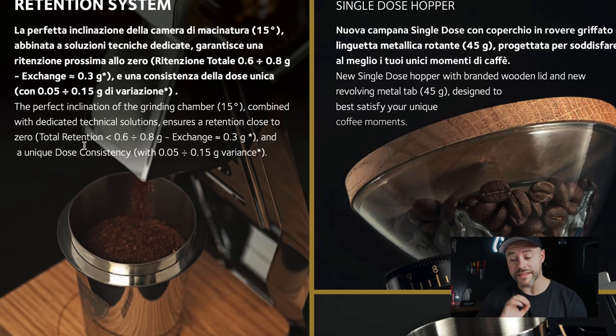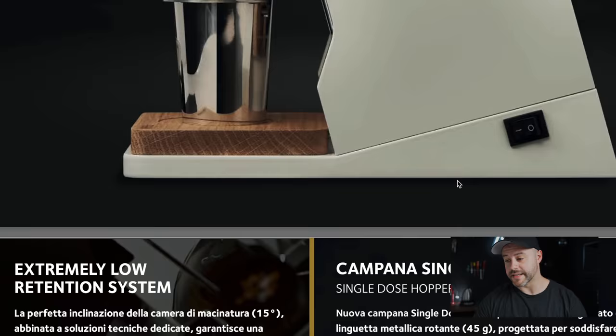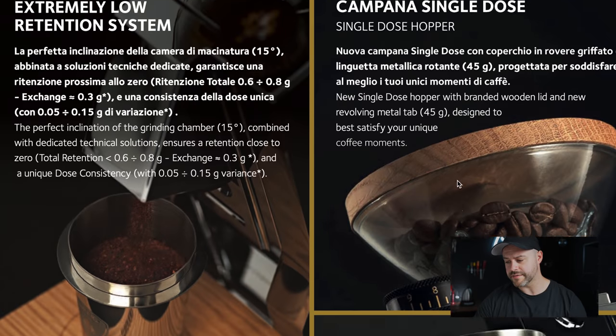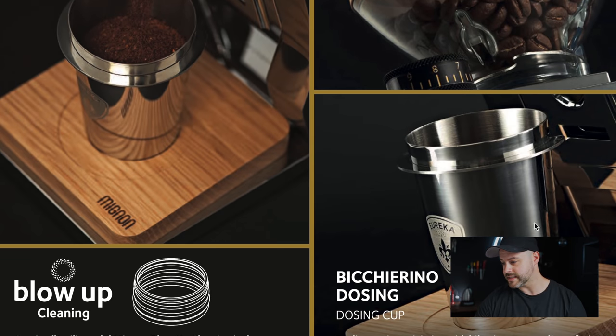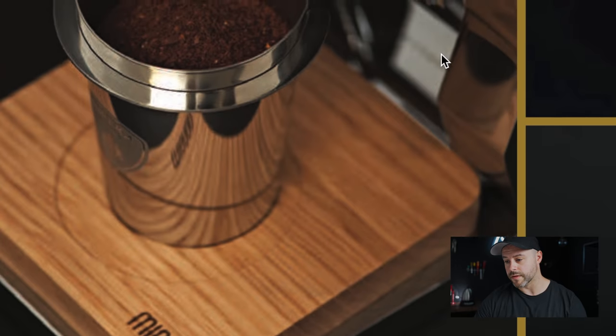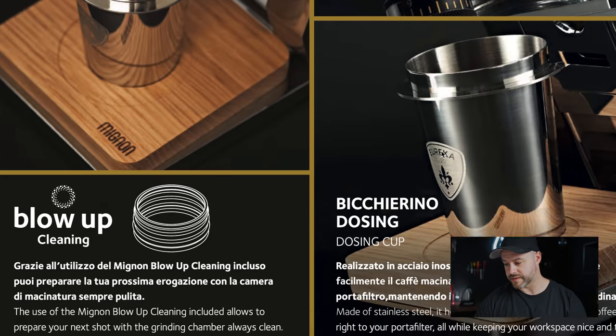The Niche Zero is consistent at around 0.2-0.3 grams retention, so Eureka's 0.3g claim is competitive. I think Eureka really understands the market right now and is giving us the information we want to see. The design is boxy but has that Italian look we know and love from the Mignon line. Colors available are chrome and oak, white and oak, and matte black and oak — typical of the Mignon range which comes in many colors.